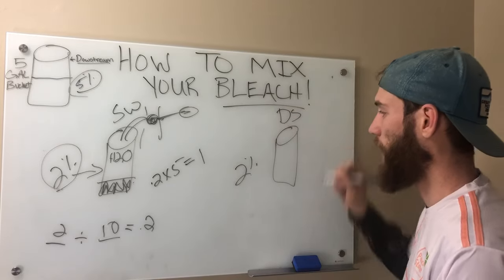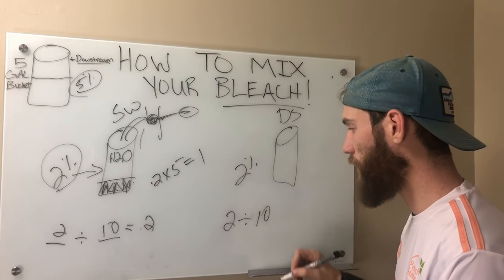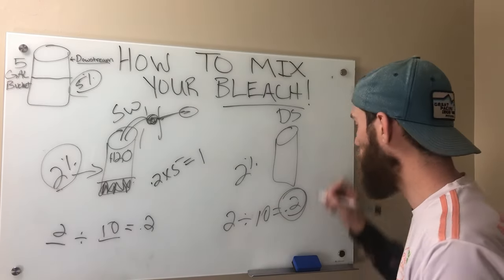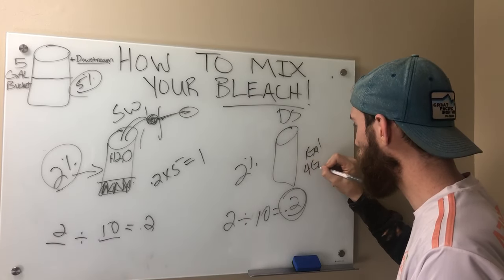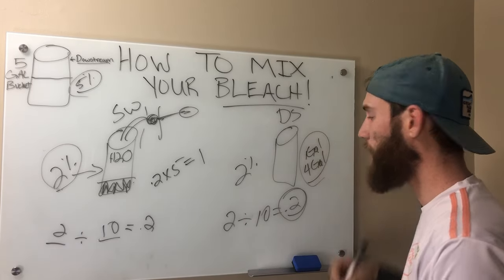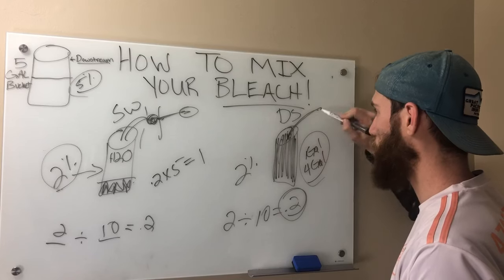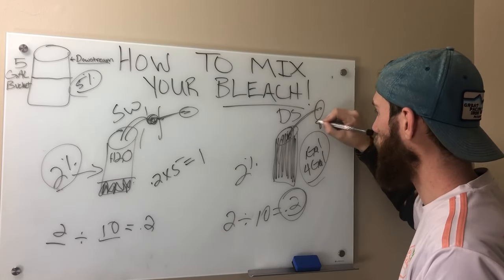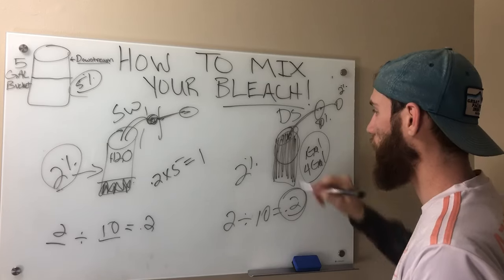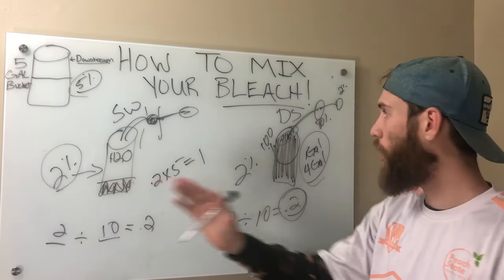Now let's focus on downstreaming. You use the same equation: I want a 2% strength, I have 10% bleach — that gives me 0.2. That means my final application mix needs to be one gallon of bleach for every four gallons of water. I already know my chemical injector is going to mix in four gallons of water for me. So all I have to do is fill my bucket completely full of bleach and drop my downstream tube in. Once it hits the chemical injector, it mixes 80% water, and what comes out of my gun is the 2% strength — not the 100% bleach that's in the tank.